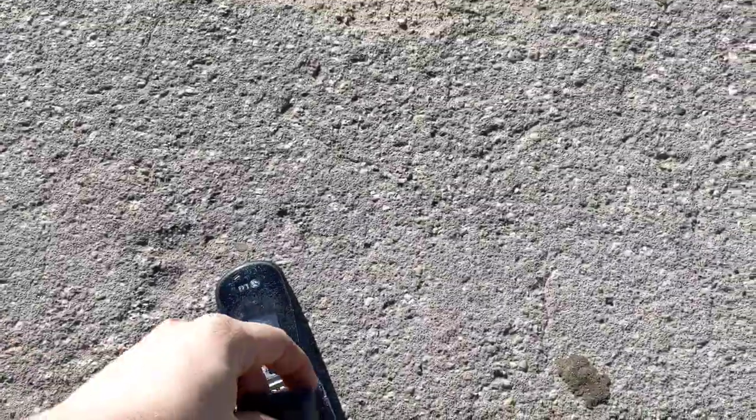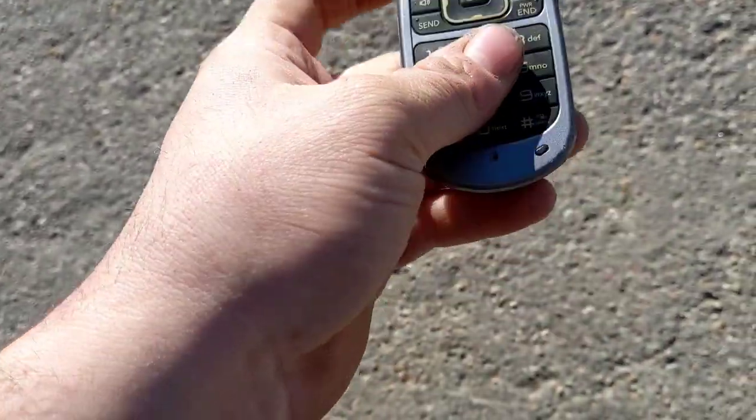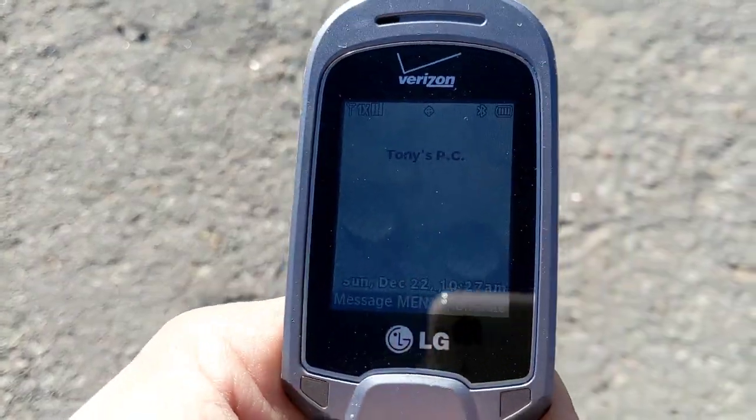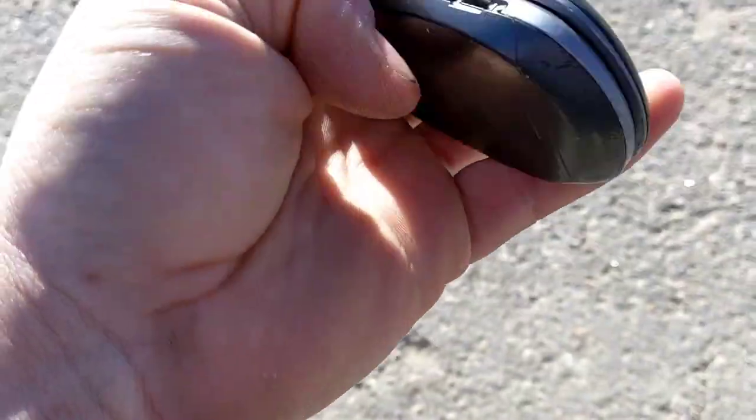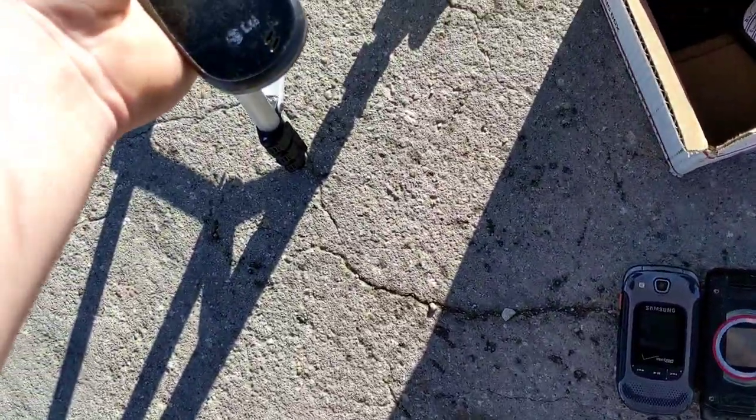Let's go ahead and do the open face down drop in three, two, one. Now this did kill the LG AX4270 — it killed the LCD — but not on this one. This one is still doing pretty good. I'm going to throw this one extra high because we've had too many survivors today guys.